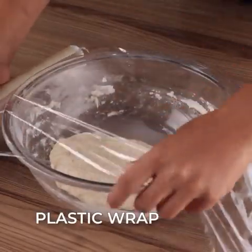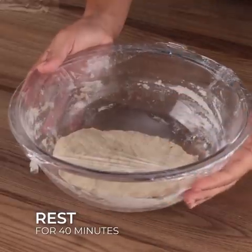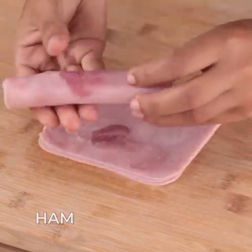Cover with plastic wrap and let it rest for 40 minutes. Now roll one piece of cheese together with some slices of ham.